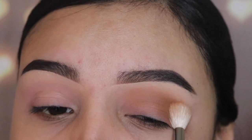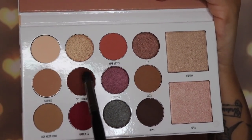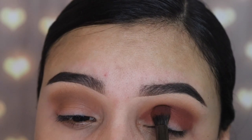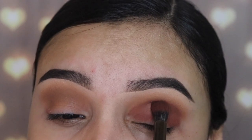The next shade I'm gonna be going in with is called Spellbound, and this is like a brown with a reddish undertone. I'm gonna be using the E22 brush also by Morphe, and I'm gonna be putting this on my crease and on my lid.